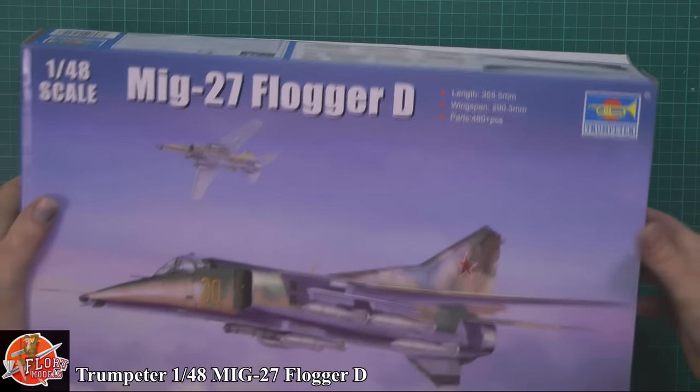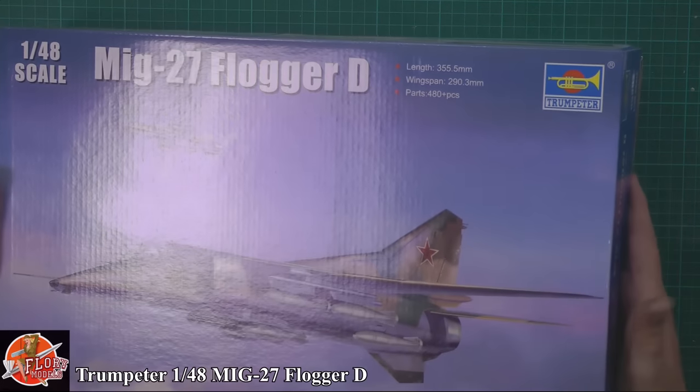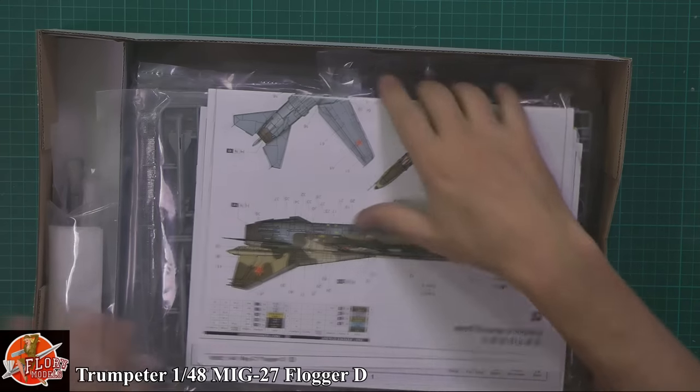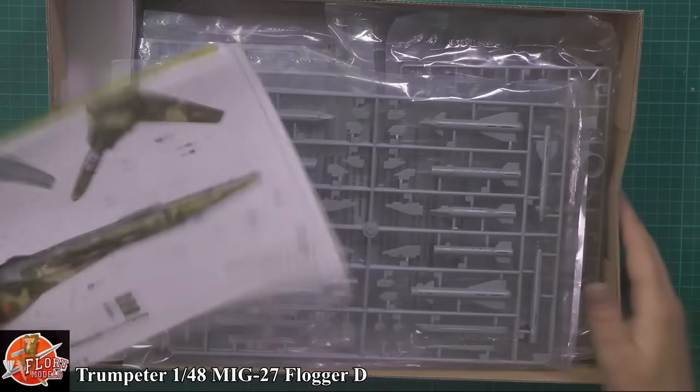The box itself is quite big - looking over at the Flogger G it's definitely not as big as this one. We have a very nicely stuffed box in here.